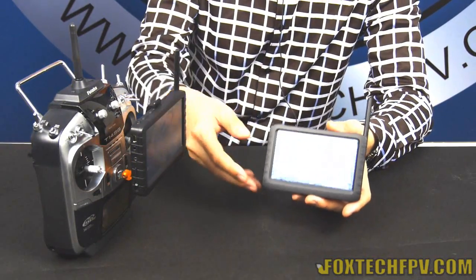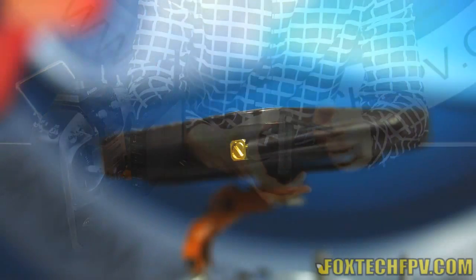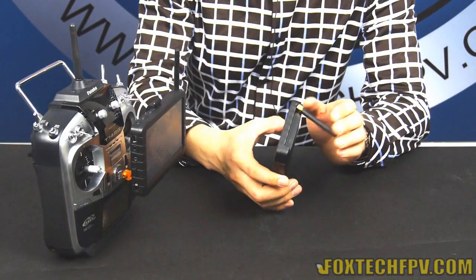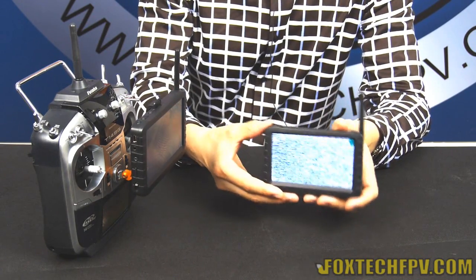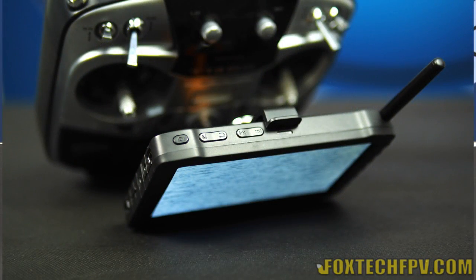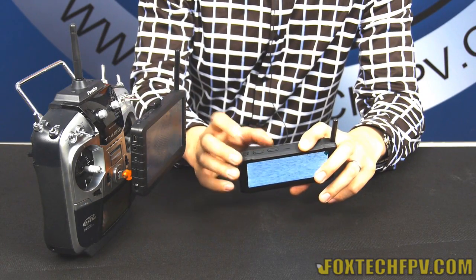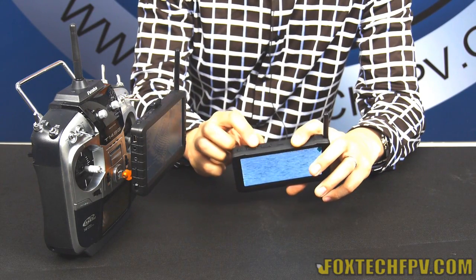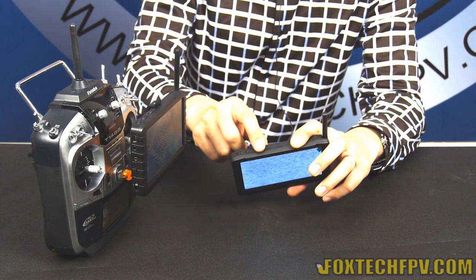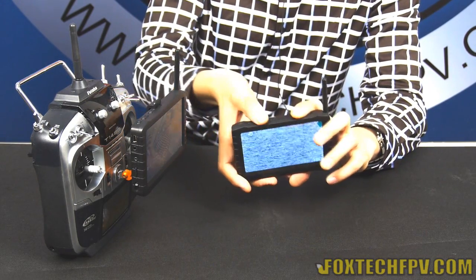Let's check the outside of this DVR. As you can see, we have a retractable antenna at 5.82 dBi. On the top, you can see five buttons: one for the screenshot, one for turning the power on and off, one for manual, one for going back, and one for channel changing and playback functions.